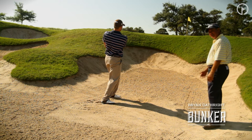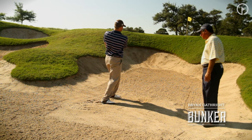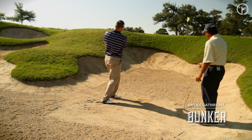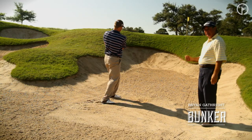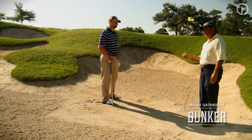Beautiful shot. As you can see, that ball got plenty of height on it — we cleared the lip. Notice his follow-through there: he's turned his hips, right arm has released and turned over. We took a little more sand with that because of the face angle being a little less open, which caused the club to dig a little deeper, forcing the ball from the buried lie up and out.